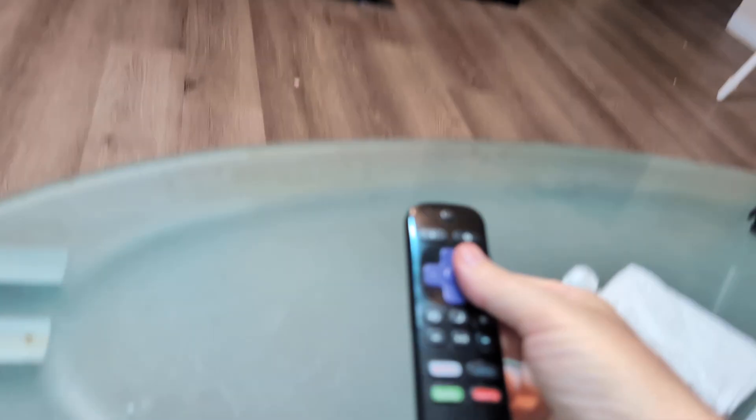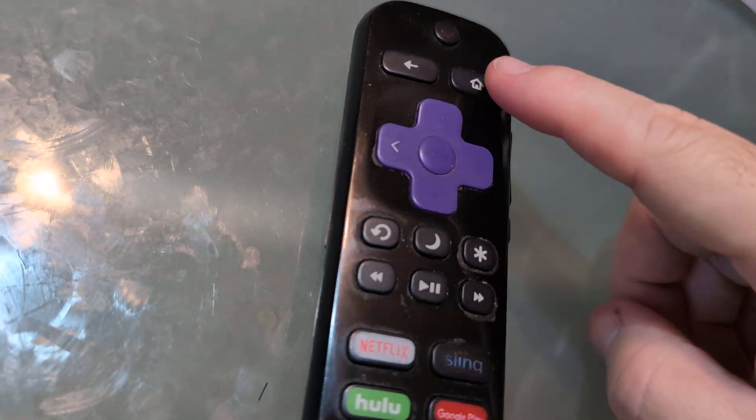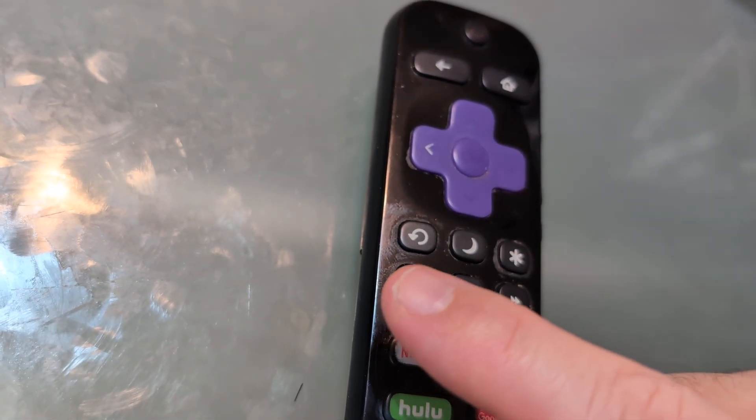In order to do that, the only thing you have to do is on your remote while pointing it at the TV: hit the Home button five times, the Up button once, then the Rewind button twice, and the Fast Forward twice.